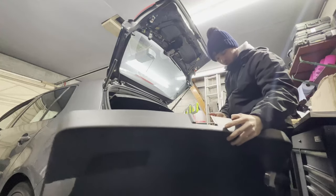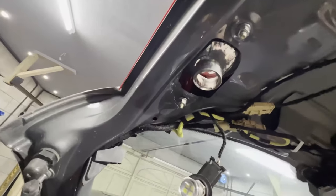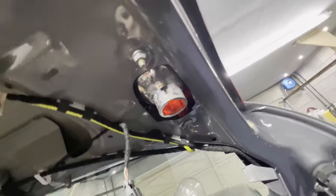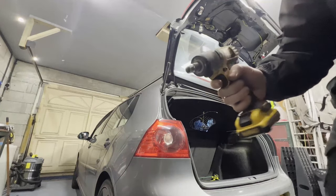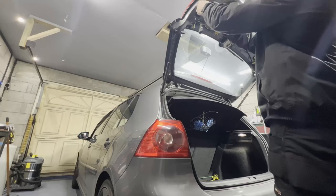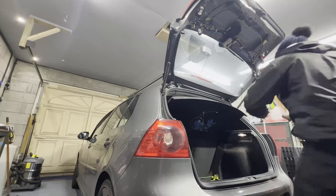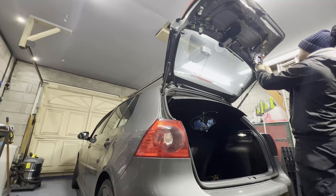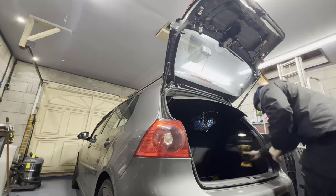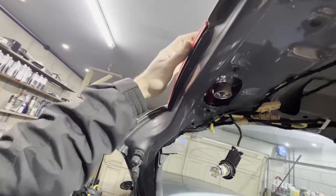That came off a bit dramatically, but you guys can now see the 10 mils which hold the rear lights on, right there. I'll go ahead and just get them off. I've got my impact gun here with a 10 mil on it, so it's literally just bang — that's one, two. Once you've undone them, these should break free — there we go.